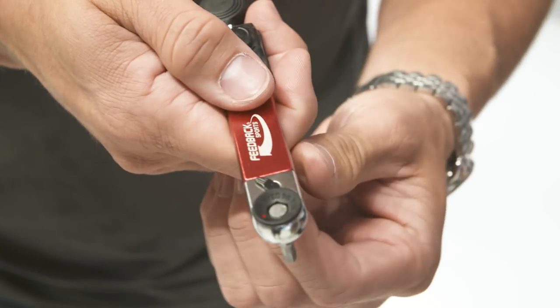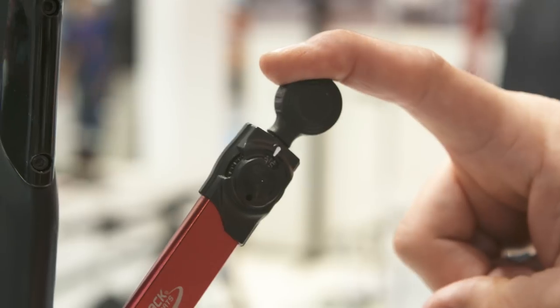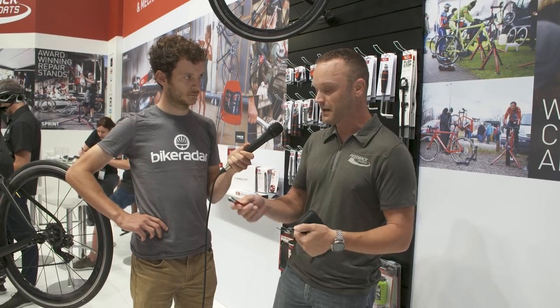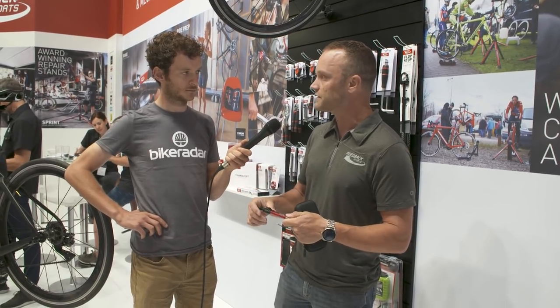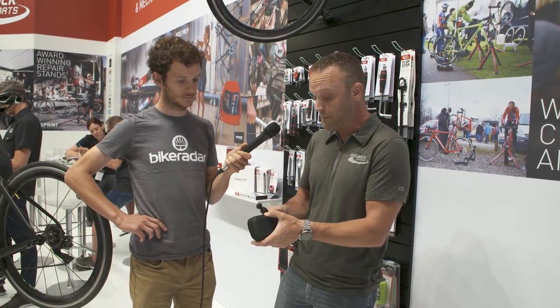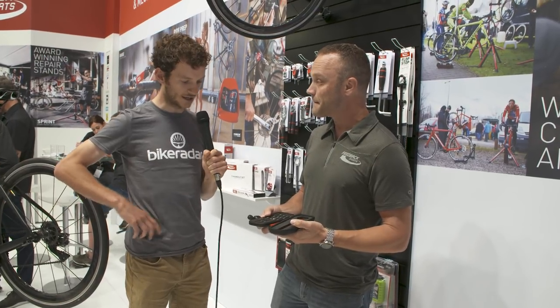We wanted something that was more functional than just small torque bits. The torque ratchet works as a normal ratchet, but then you apply the torque via the torque bar. Different bikes have different torque values around the stem, handlebars, and other points, so ours goes from zero to ten Newton meters, giving you the ability to apply different torque values at different points of the bike.